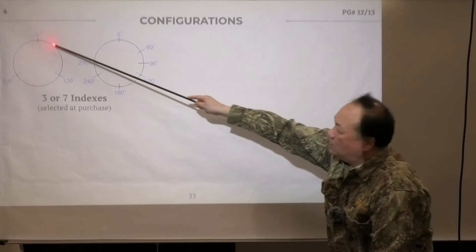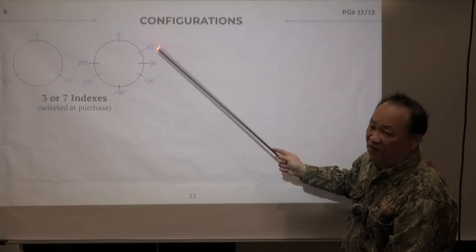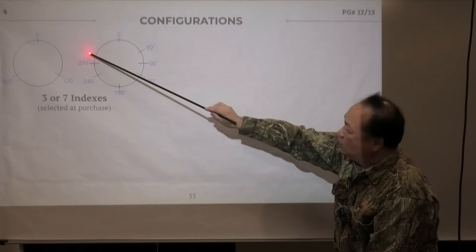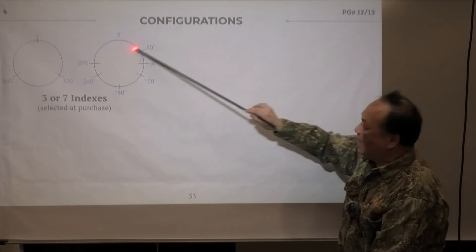The seven-index configuration is what most people use when fletching more than three vanes. With two vanes, you use 0 and 180. Three vanes: 0, 120, 240. Four vanes: 0, 90, 180, 270. On the TAC 15 — which is a bow-tie configuration — you index your arrow at 120 degrees first, then rotate to 0 and 60 for your first left vane, and 180 and 240 for your right vane, giving you a bow-tie with 120 at center. Six vanes? I highly recommend against it — it's never going to be really good.